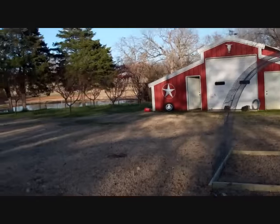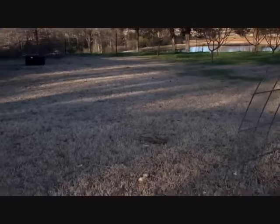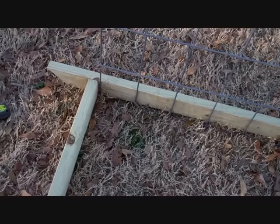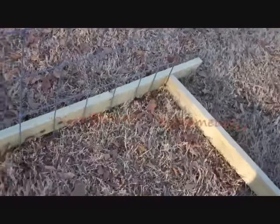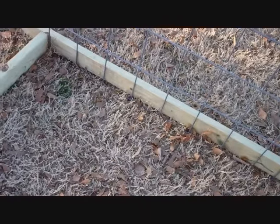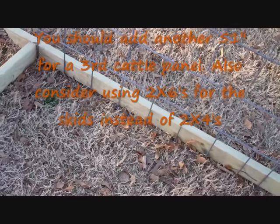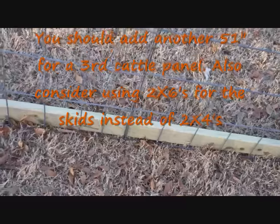This greenhouse is going to be inside diameter 7 feet wide and 101 inches long. If you use three cattle panels you'll make that probably 151.5 or 152 inches. You'll probably need to measure that.